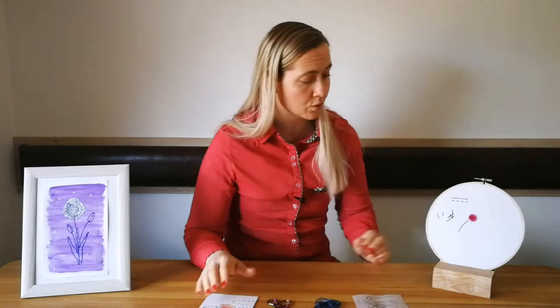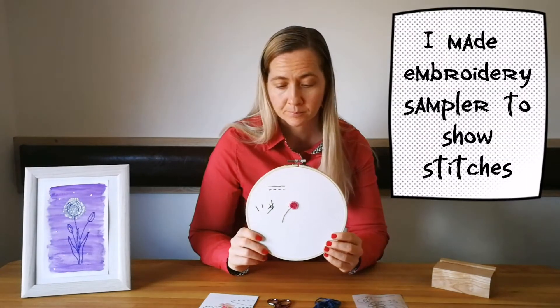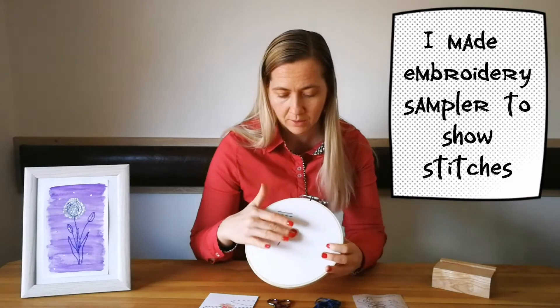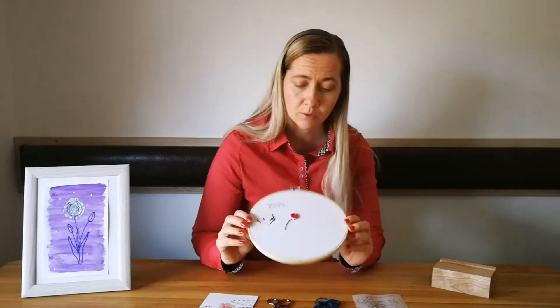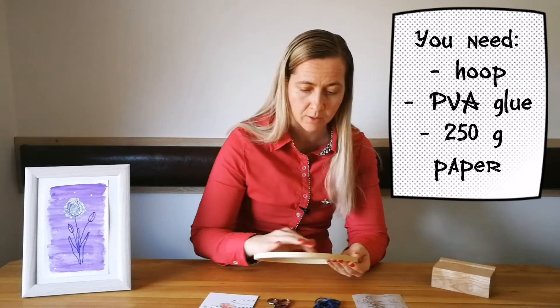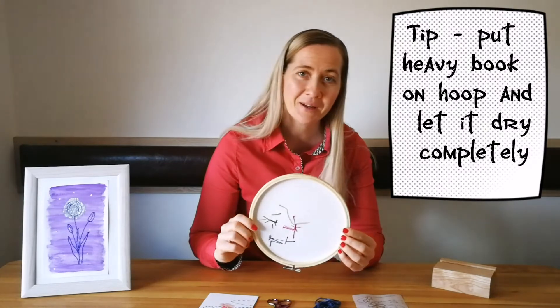If you wish, you can also do a sampler as part of your project, like I did. I first tested everything for the course on a sampler. This is an embroidered frame that I have glued with Pavao glue — the paper on — and have fun.